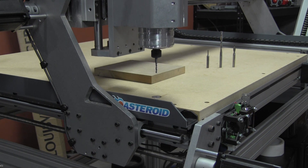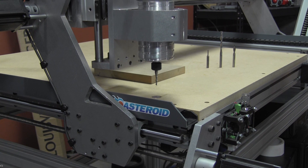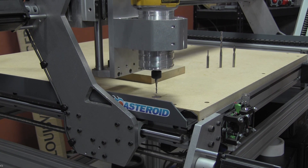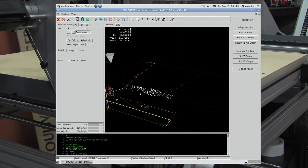You'll notice that when it plunges down, it's moving really slow at 10 inches a minute, because you don't want to smack the tool sensor at a high velocity. Now it has measured the length of that first tool, and you'll notice over here at the bottom of your screen it says tool one offset minus 3.89087. That number means how far the Z-axis had to travel from machine zero to reach the tool sensor, and everything is relative off of that point moving forward.